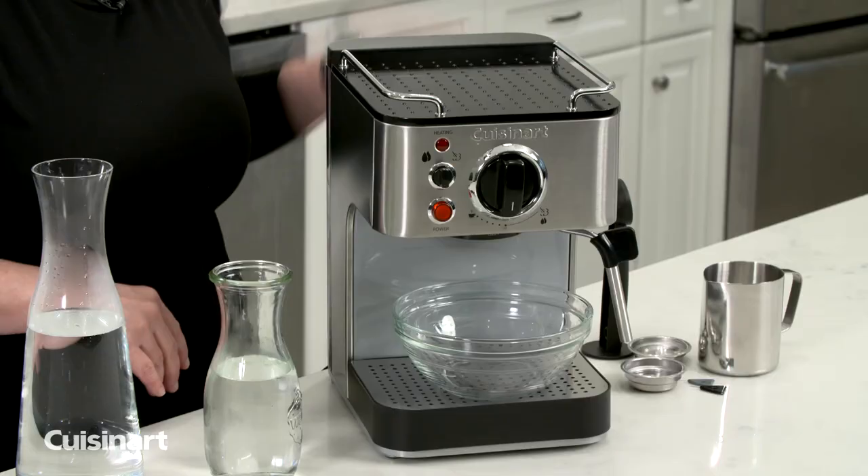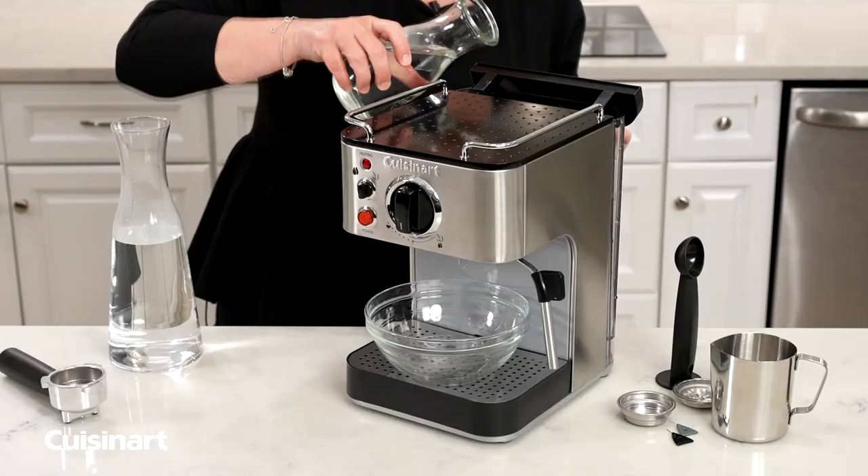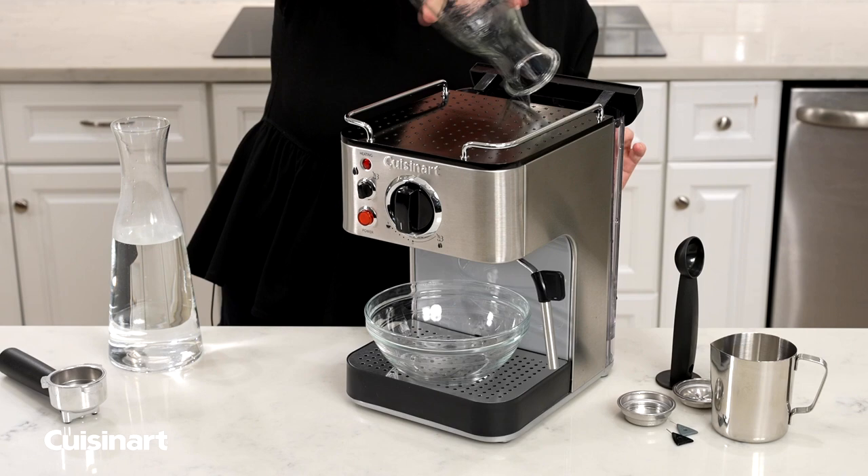Now what we're going to do is, into the reservoir, add one-third of the reservoir full of white vinegar, and then two-thirds of fresh water.